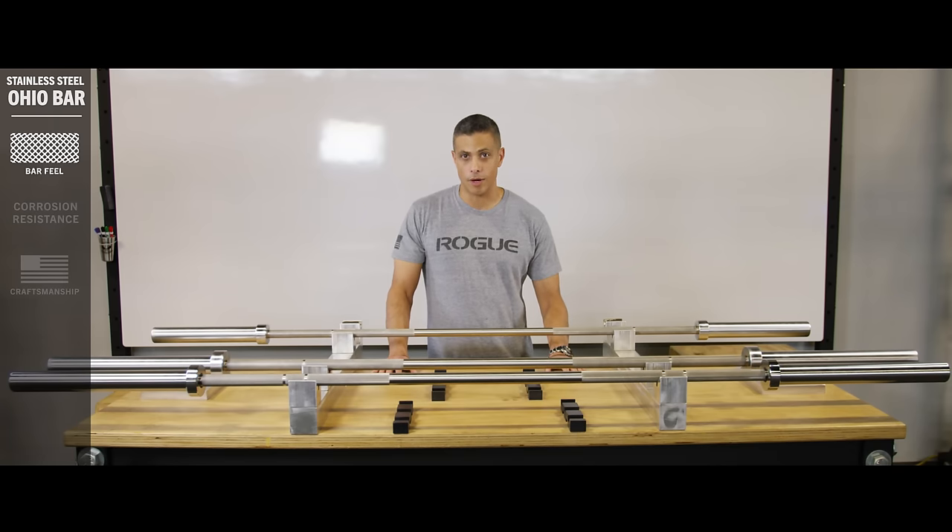It's actually very similar to a bare steel barbell, which are known to have the best grip possible, but unlike bare steel which requires constant maintenance to keep it from rusting, this is the most corrosion resistant bar we make.